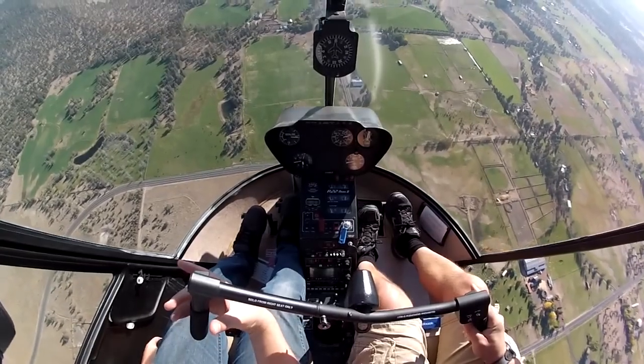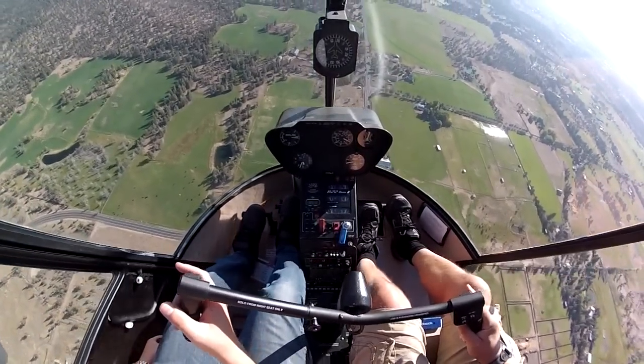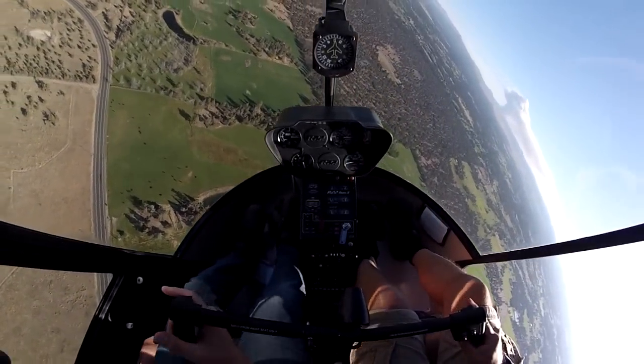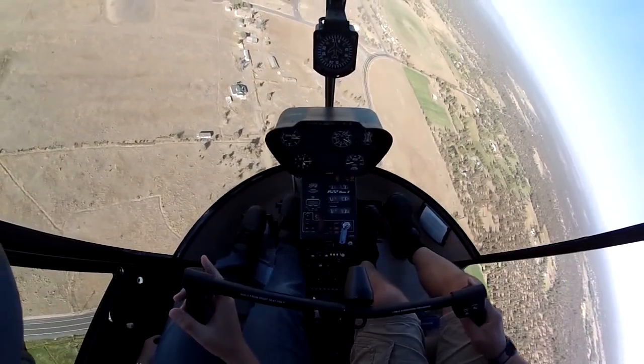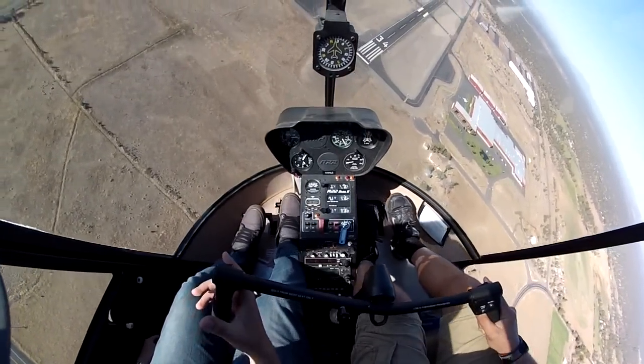How's it looking distance-wise? I can hardly tell. It looks like we're just over the road now, so we want to turn. Okay, so we're turning around — instead of a pedal turn, we're just going to turn this around. We've got a pretty good range of 10. RPMs looking good. We don't want to overshoot our spot, so we're going to have to turn it.